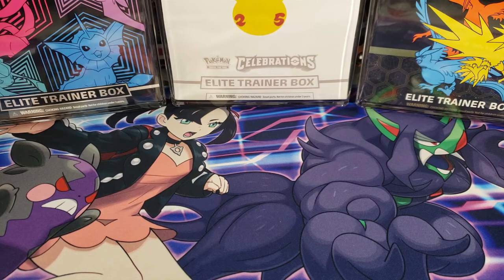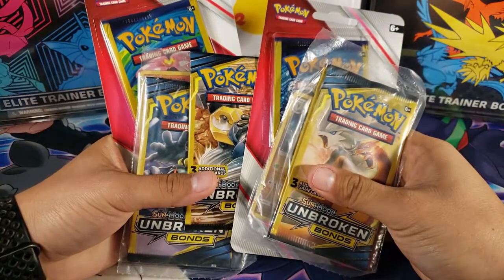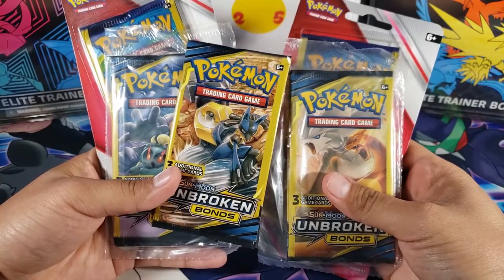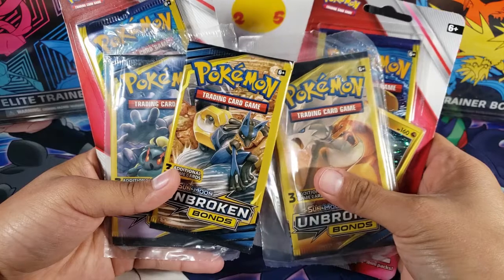What is going on guys, my name is Fusions and today we're going to be opening up some Pokemon mini packs. So let's get started!